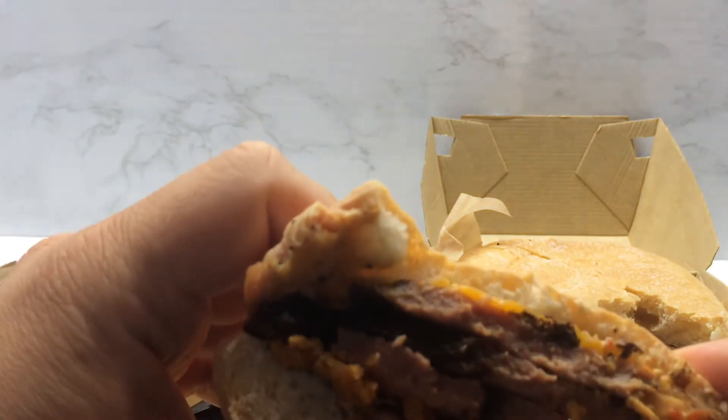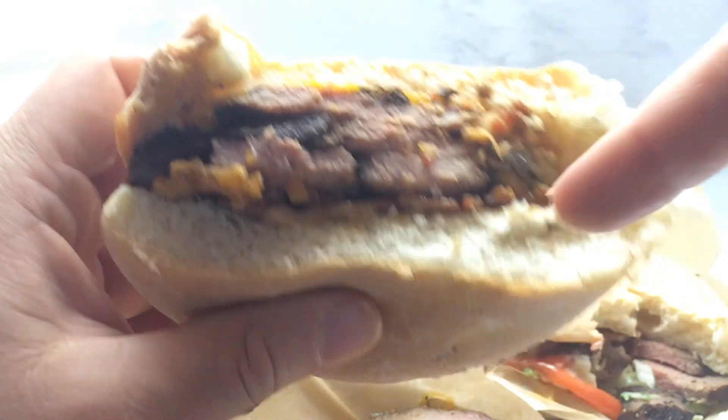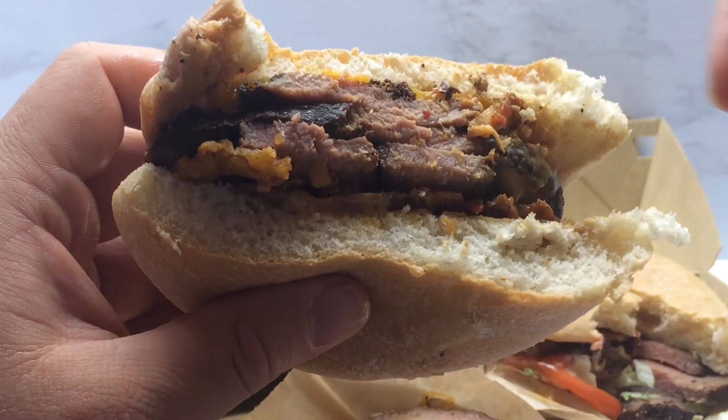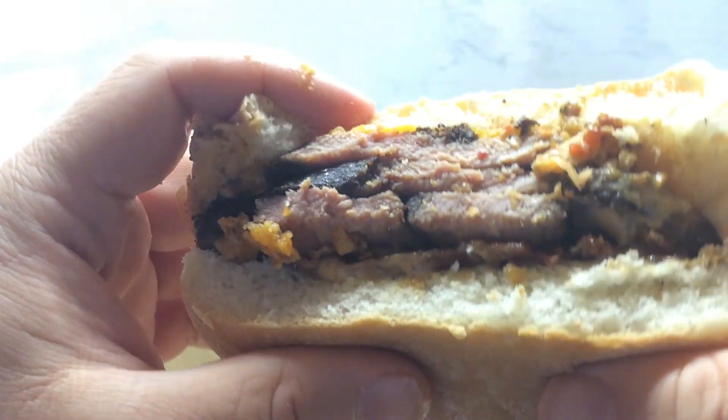Alright, there's our cross section for this one. You have that cheese on top, and then the three layers of the steak, the onion straws, and whatever sauce it may have on it. Let's go ahead and take a bite and see how it is.